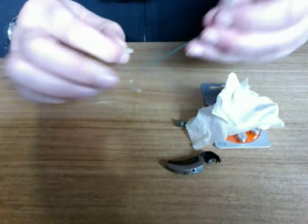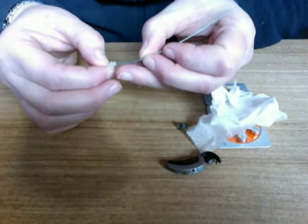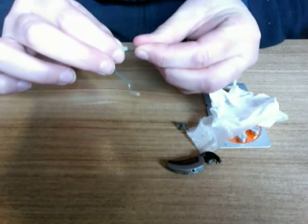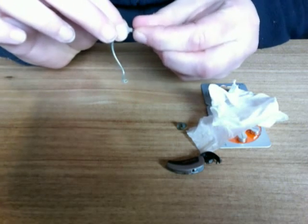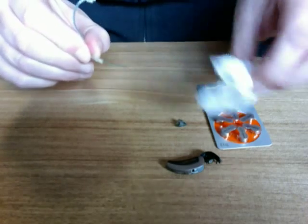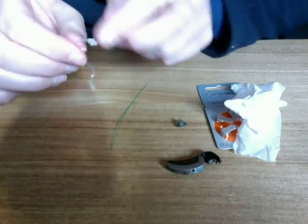Take the cleaning wire, otherwise known as fishing gut, and place it in the right tube from the top through to the bottom, pushing out any debris at the end. We now know that the sound is capable of passing through the tube.